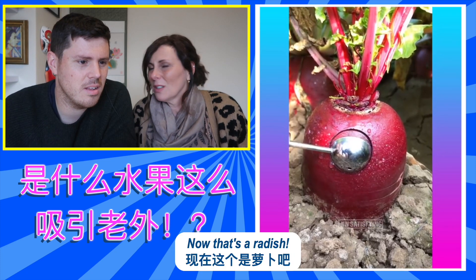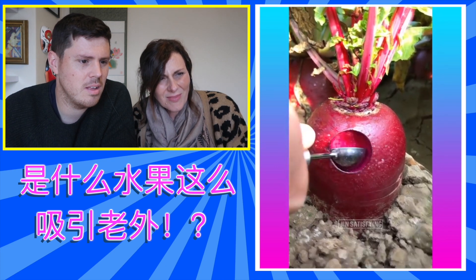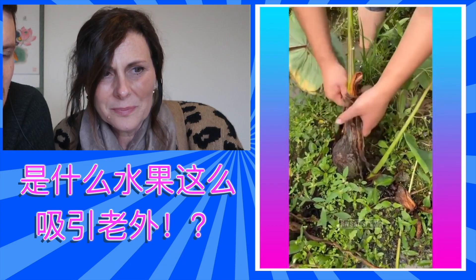What's this? Looks like a swirly thing inside of it. Look. Oh, wow. That's cool. Try that. Now that's a radish. Yeah. Oh, that's clever, like a little ball of radish.